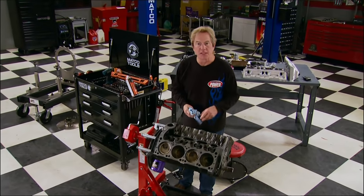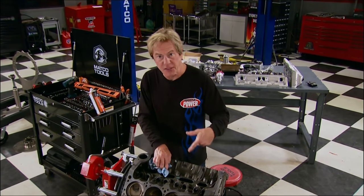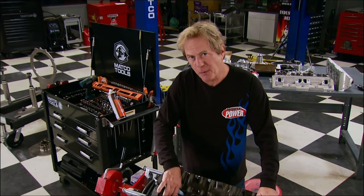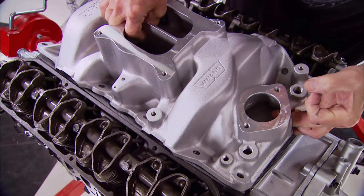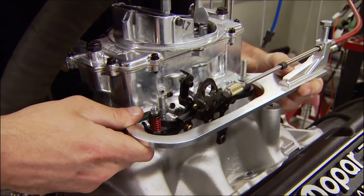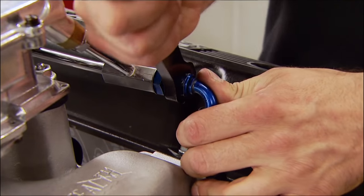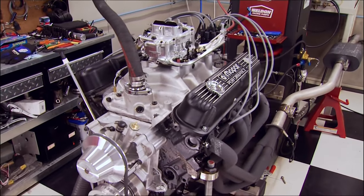The motto around this place: good horsepower is never good enough, and that definitely applies to this 360 Mopar we built recently using mostly direct replacement parts, with the exception of a more aggressive cam, aluminum intake, and a new 650 CFM carb. The factory 360 made around 250 horsepower; our version made 314 — a nice little motor all around.